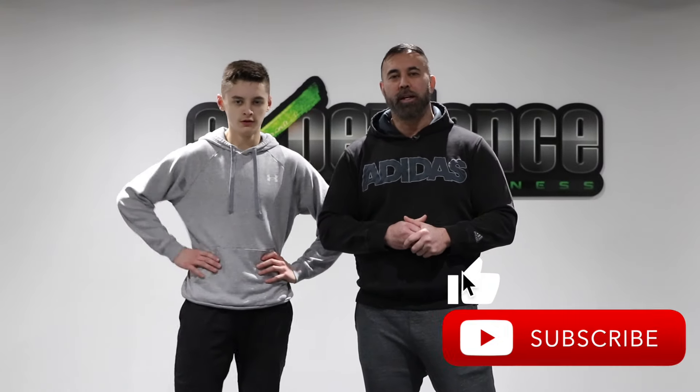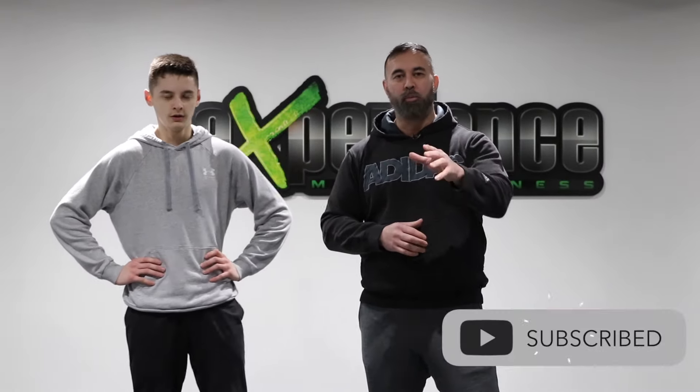All right, guys. Hope you enjoyed this conditioning workout. Leave us a thumbs up. Make sure to subscribe for more videos just like this one. We'll see you in the next video. Take care.